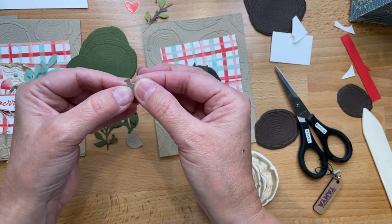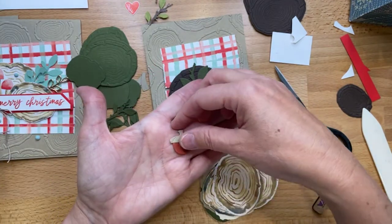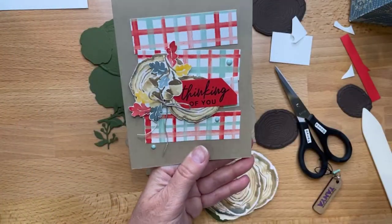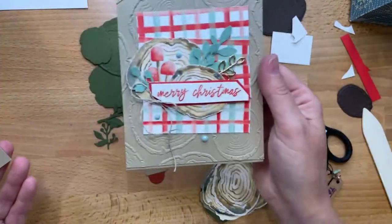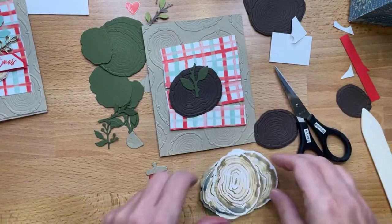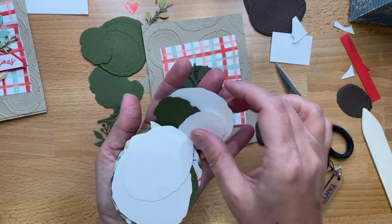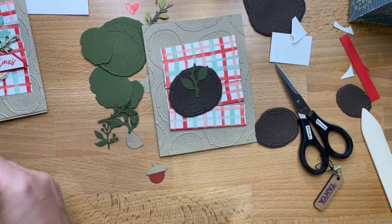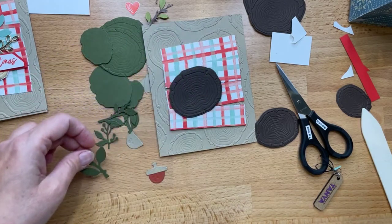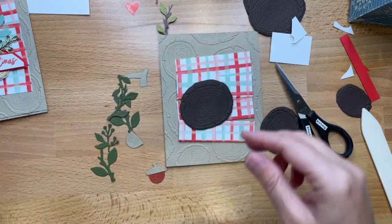Do you guys consider yourself an avid, casual, or beginner crafter? Or are you just a crafter who crafts — you don't need a title. Hi Erica! Oh, you haven't worked with this set yet? Just wait! So Erica, we're doing beginner, casual, and avid. This one is ambitious for casual. You have to get this set out and work with it!